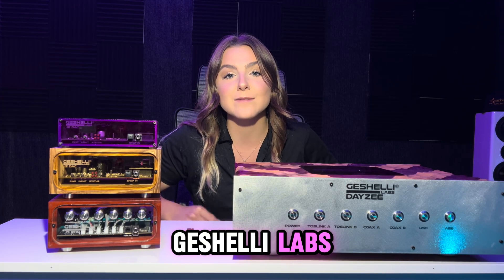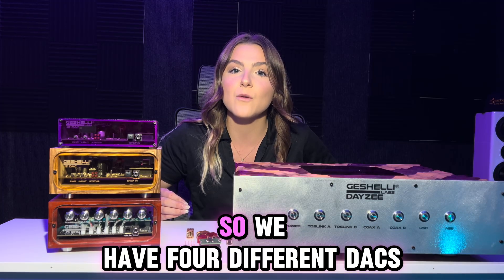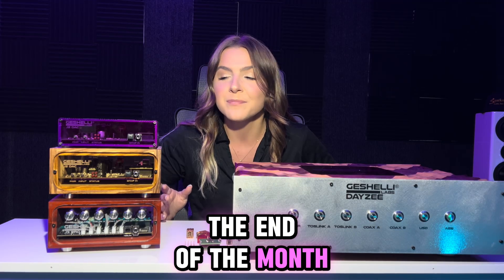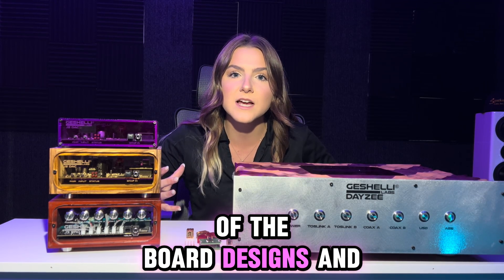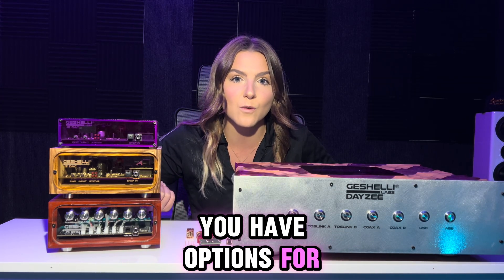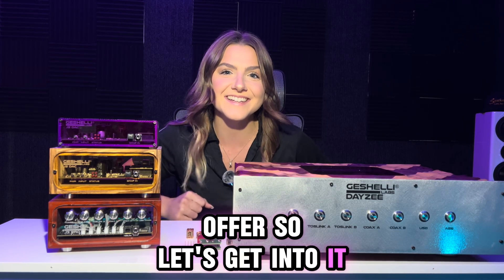Hey guys, it's Rachel here from Gishelle Labs and today we're going to figure out what Gishelle DAC is right for you. We have four different DACs, three on the market right now, the fourth being dropped at the end of the month. We're going to go over the differences in board designs and the op amp options available for each DAC. So let's get into it.